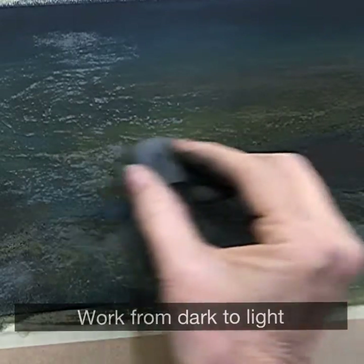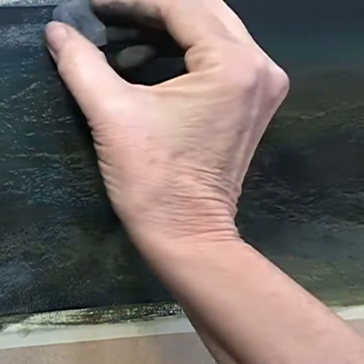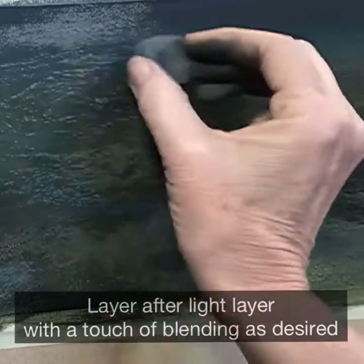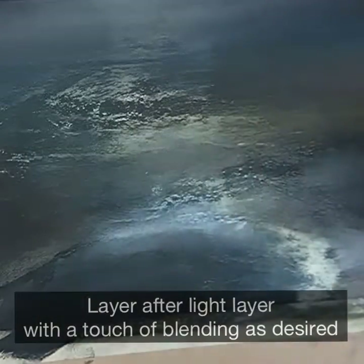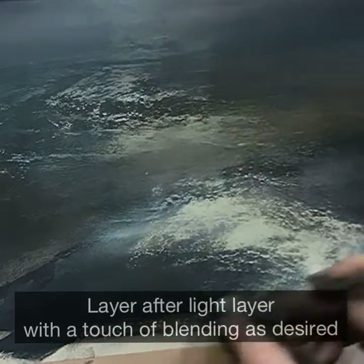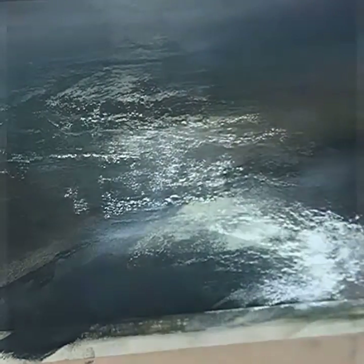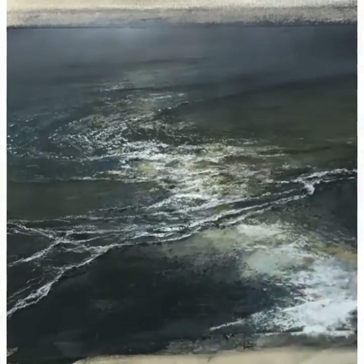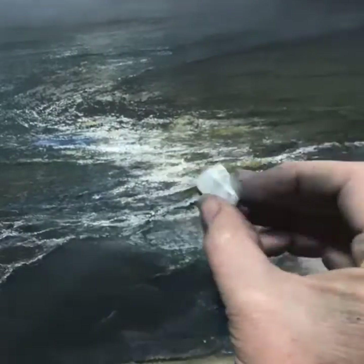It's not shown in this video, but before I went in with these top layers of texture I laid down some pastel and blended it to what I wanted to be underneath the texture. You can see in these time lapses that I go back and forth — I do a little blending and then come back with some top layers that are much more textural, really just playing until I achieve the feel I want with the light hitting the water.